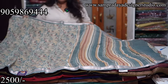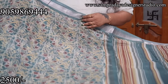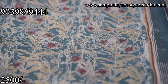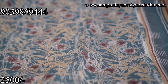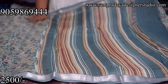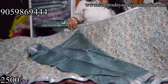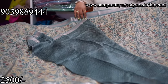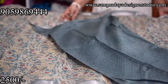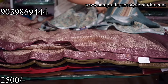Next saree is a grey and mustard colour combination with a grey colour 1.5-inch silver zari border. The print is a nice multicolored pattern. Dark grey colour blouse with black colour self print. All these sarees are ₹2,500 with free shipping all over India.